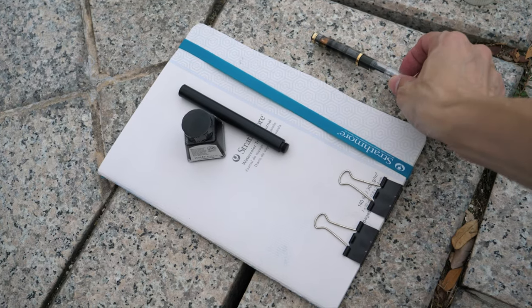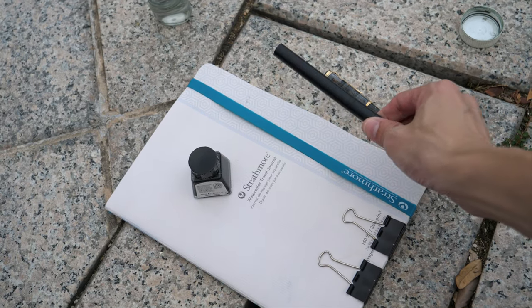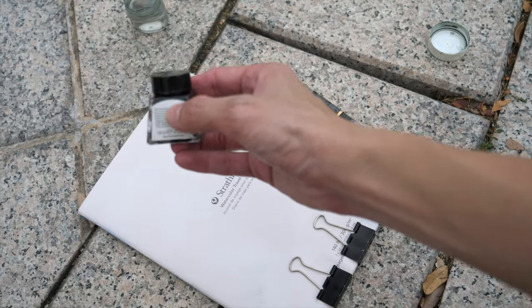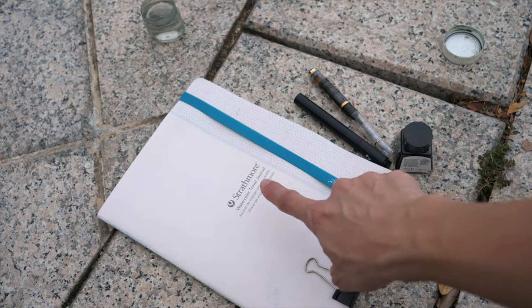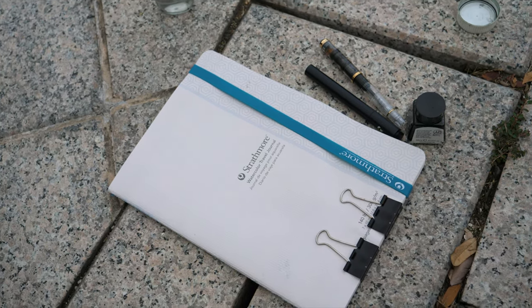These are the tools that I have today: the Pelikan M200 with sketch ink, a Cassano watercolor brush, Winsor & Newton Sumi ink, and the soft cover Strathmore 100% cotton watercolor paper sketchbook.